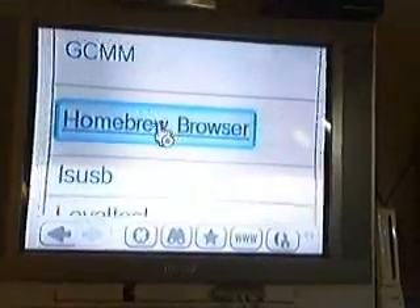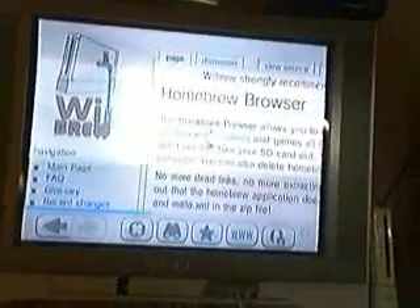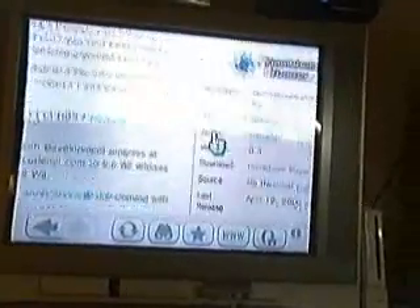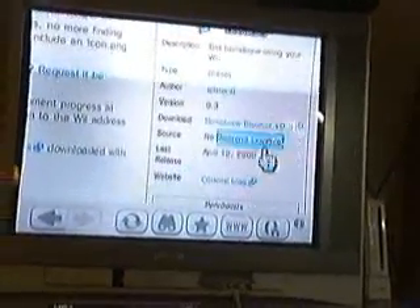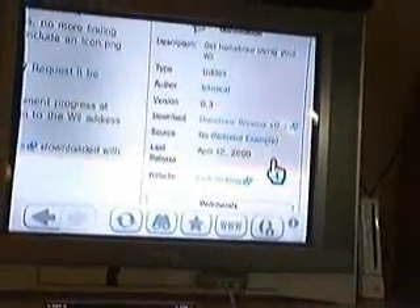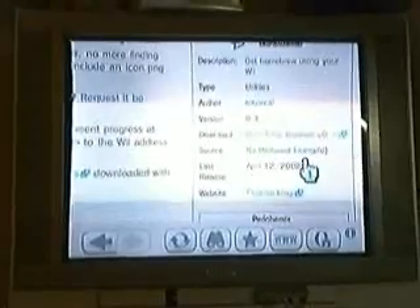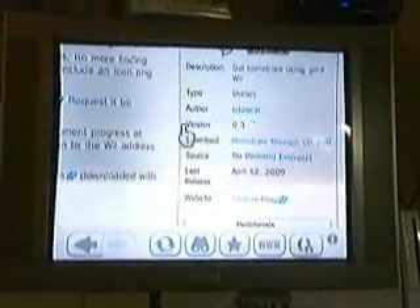Pretty simple. Now you click that. Your SanDisk will need to be in the computer. And once again, you cannot use the Wii to download this. Just a little disclaimer: I will not be responsible for any breaking of your Wii, which is a small chance.